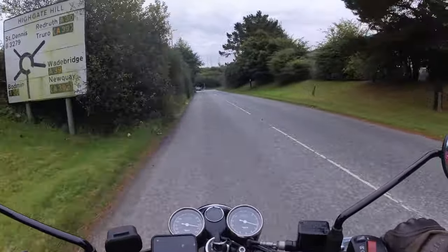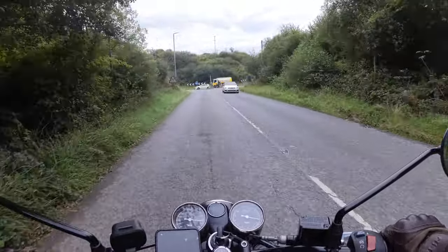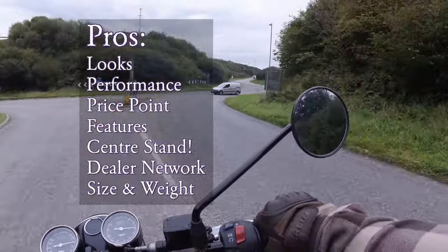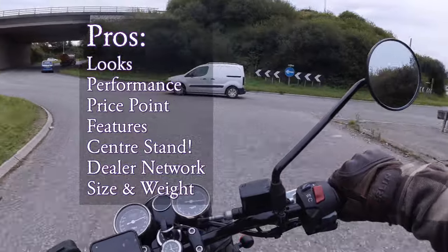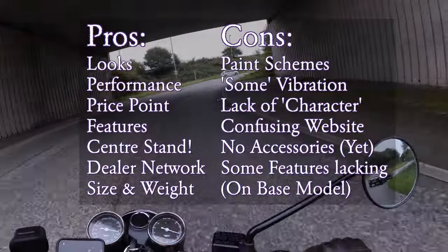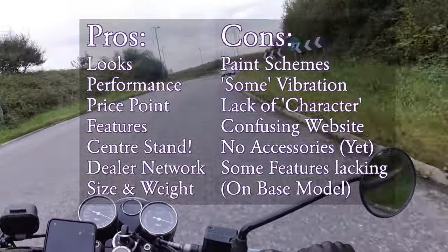To sum up, here are the pros and cons of this bike. Pros: the looks, the performance, the price point features, centre stand, dealer network, and weight. Cons: for me, those are the paint schemes, the Royal Enfield website, there is some vibration through the foot pegs, and a little bit of lack of character compared to my Gold Star.